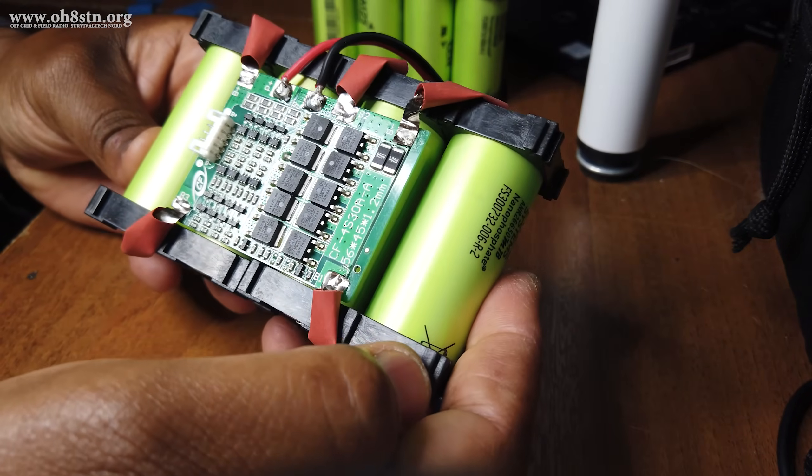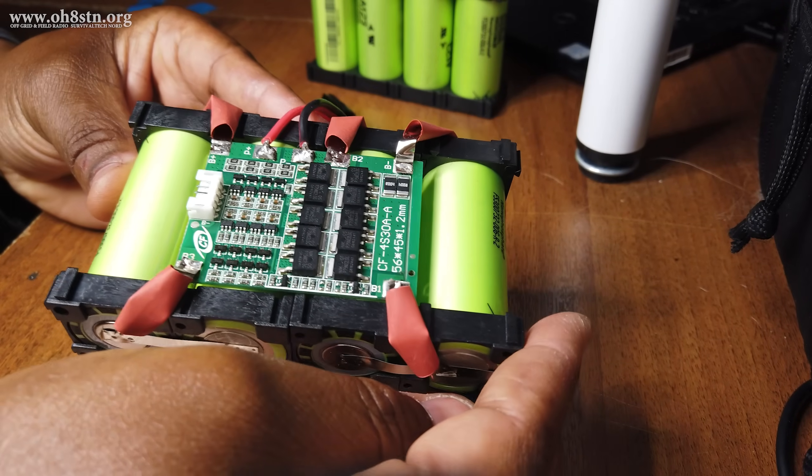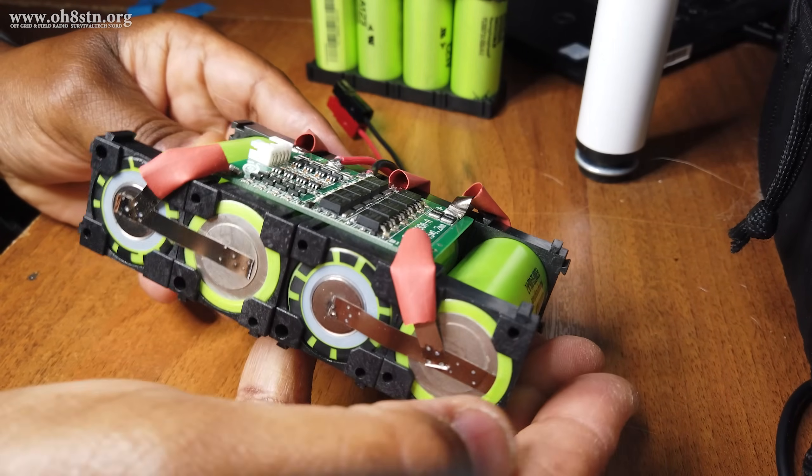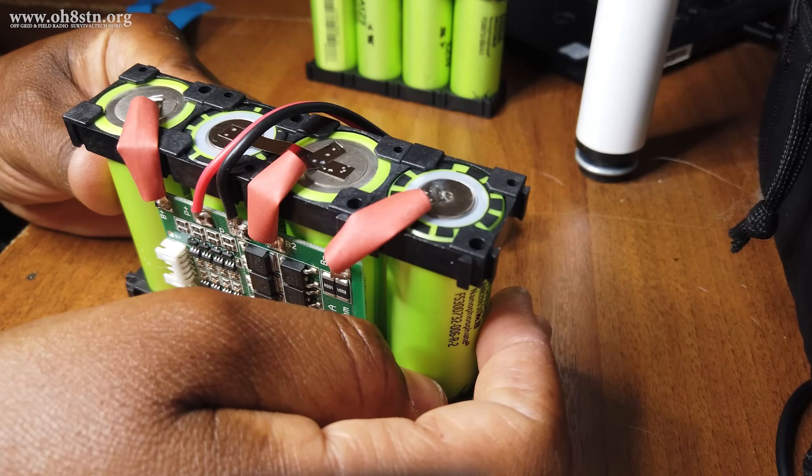Hello guys, Oscar Hotel 8 Sierra Tango November here from Survival Tech Nord. Today I'd like to introduce you to my latest battery pack build. I call it the Ultra Pack.